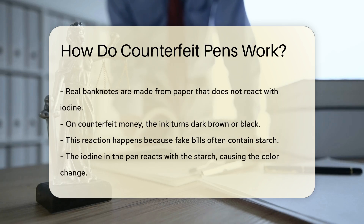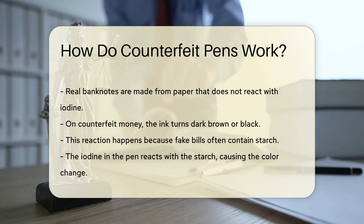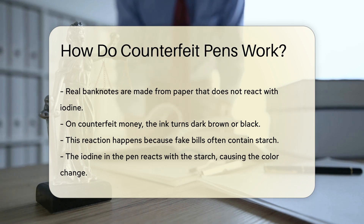However, when the pen is used on counterfeit money, the ink turns dark brown or black. This reaction occurs because fake bills are often made from regular paper that contains starch. The iodine in the pen reacts with the starch, causing the color change.